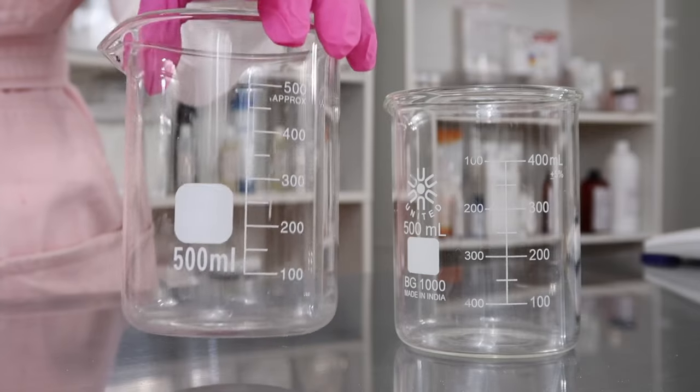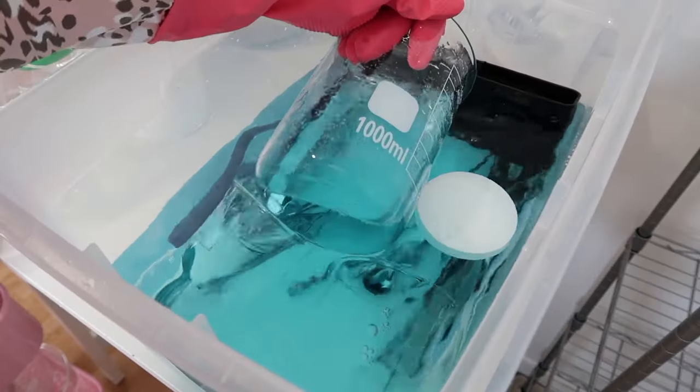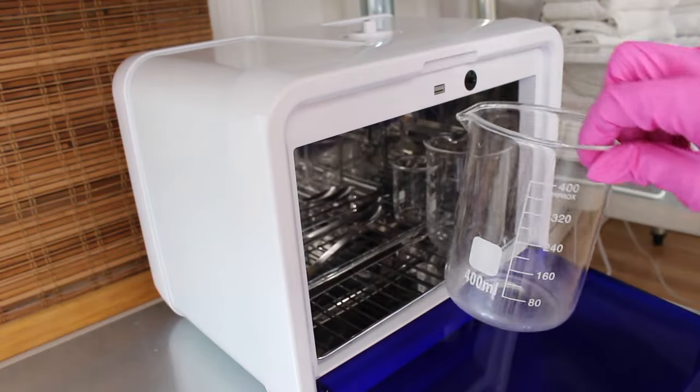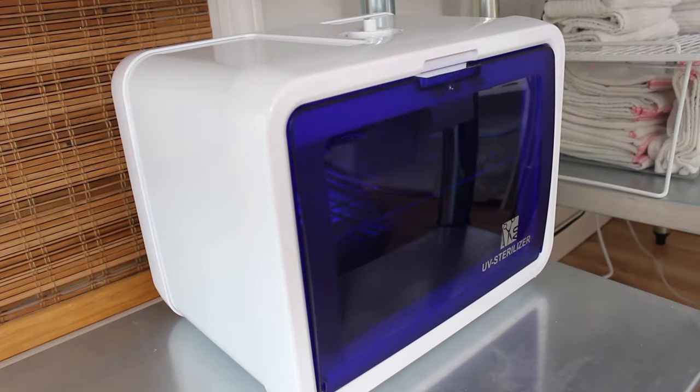First, you want to take a sanitized beaker. I do have a video all about how I sanitize my equipment — I'll have that linked down below. You could also use just a UV sanitizer. Obviously, make sure you wash your equipment with soap and water first, but you can pop it into a UV sanitizer and there you go.